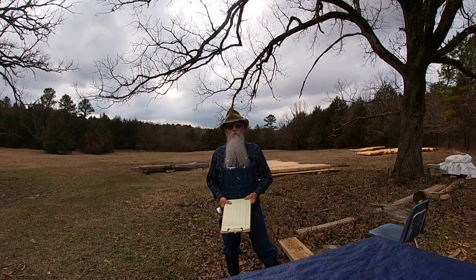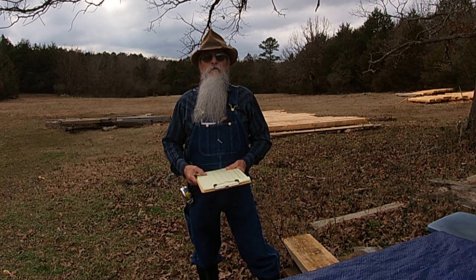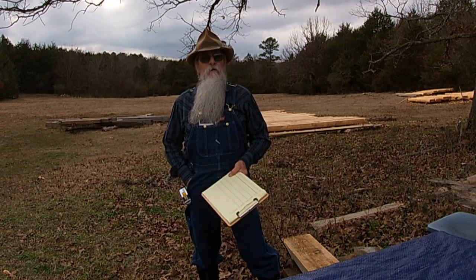Howdy y'all, Bertie Carpenter here. Today I'm going to be charting all of the logs and the measurements that I had written down on them.